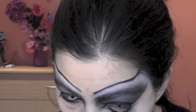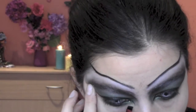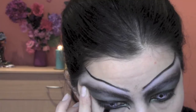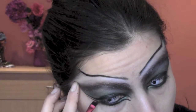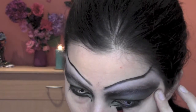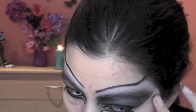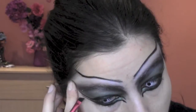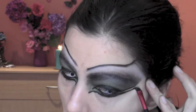I also put some gel eyeliner inside my waterline and at the bottom of the eye I'm gonna do a graphic eyeliner — I follow the line of my eye and do a parallel line to the upper one. We can extend the line even more towards the temples.